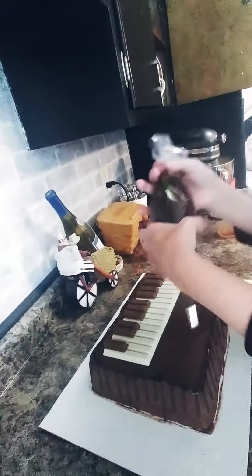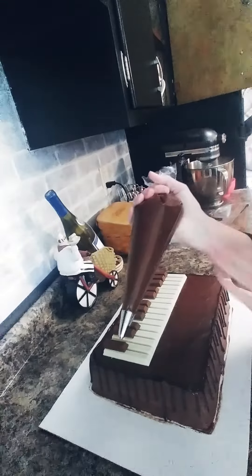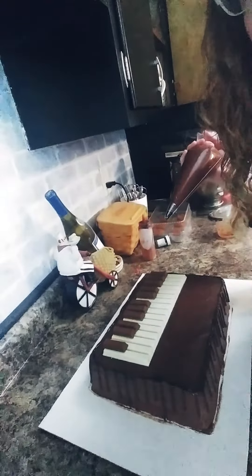This is some fudge flavored buttercream that I made. I think I'll do the piping in a separate video just so that you can see how I do my piping. It's good to see you all today.